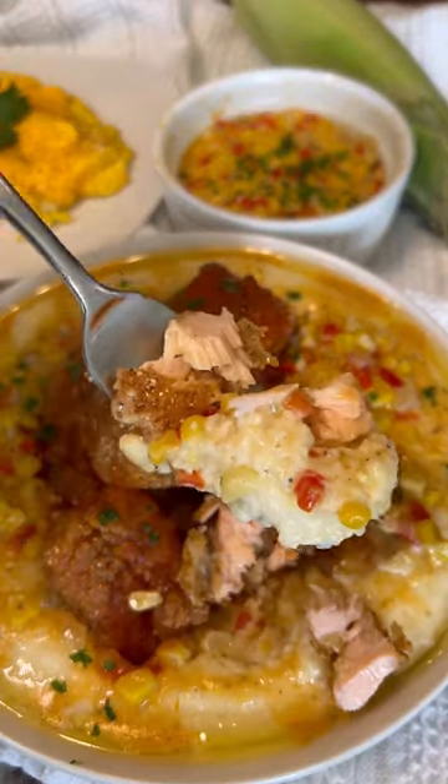And just like that, it's too easy. Save, share, and cook with me.